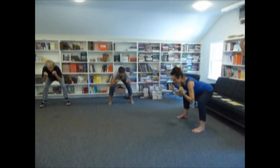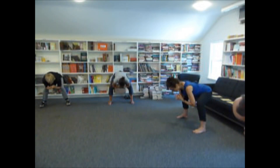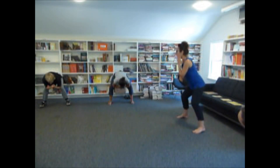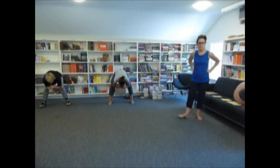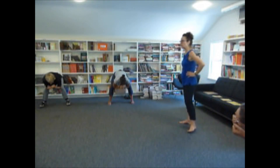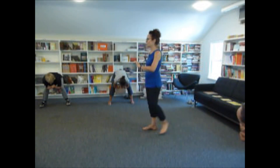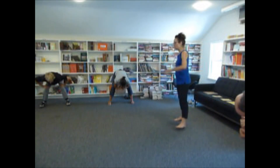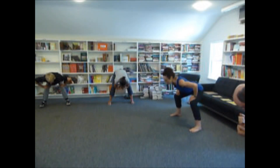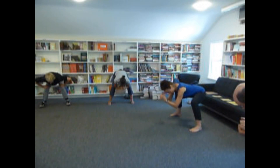Exhale, reach your butt back. And just breathe. Listen deeply and fully. You may really notice the weight into your heels. When you can feel your heels into the ground, you know your hamstring muscles are activated and your glute muscles are activated.